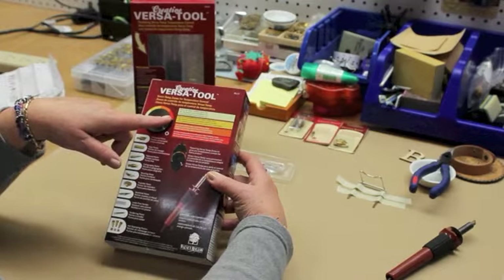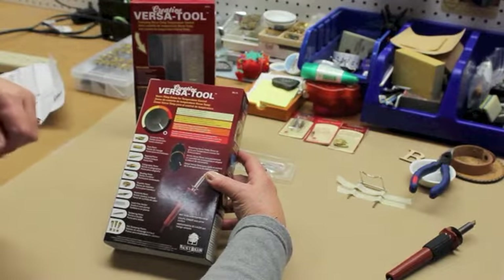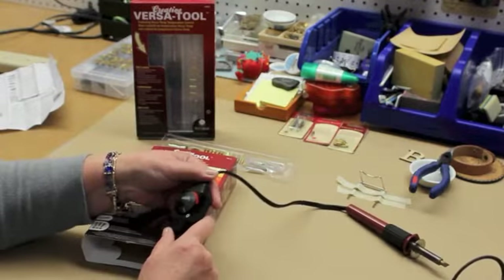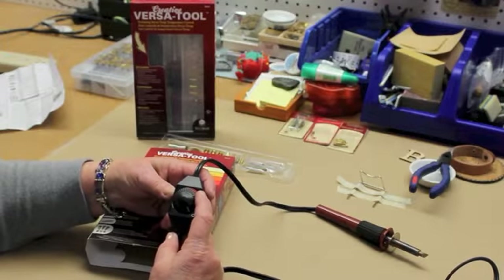And then for foam core board cutting, working on some papers, for soldering or wood burning, you'll want to be on the red zone. So the zones are shown on your VersaTemp temperature control.